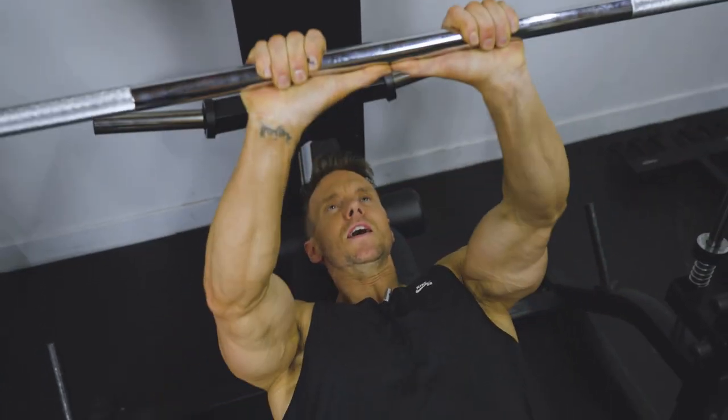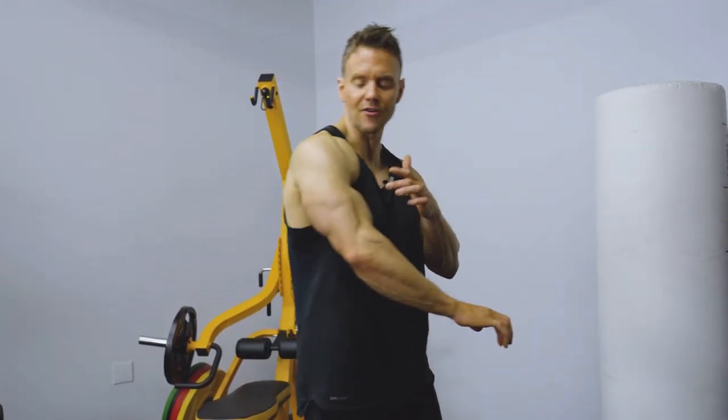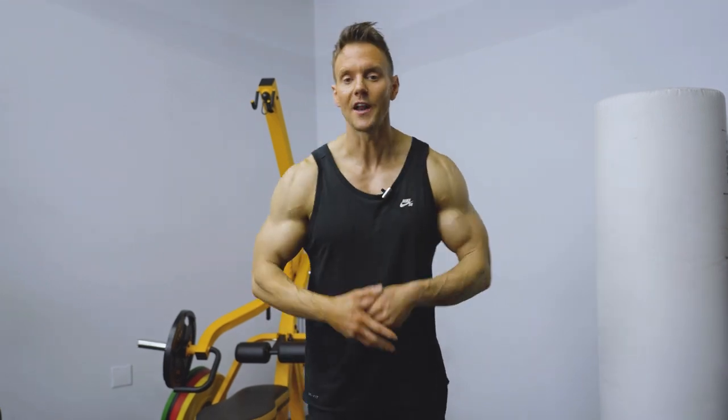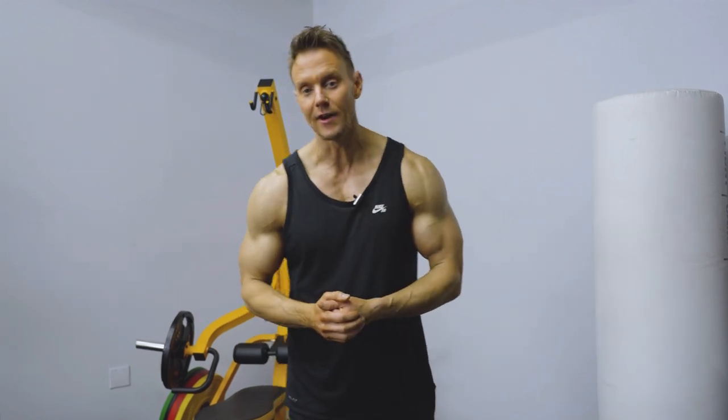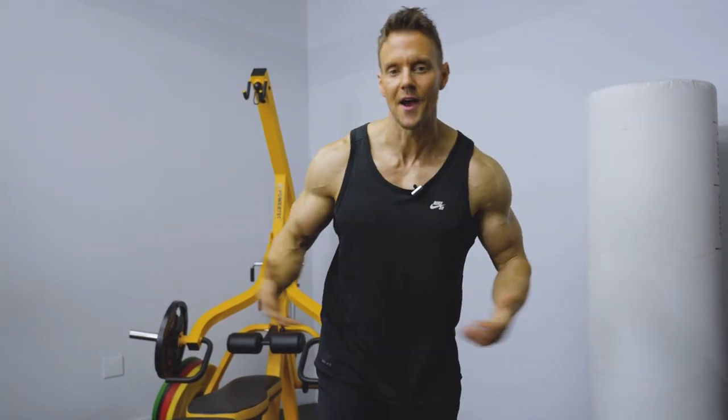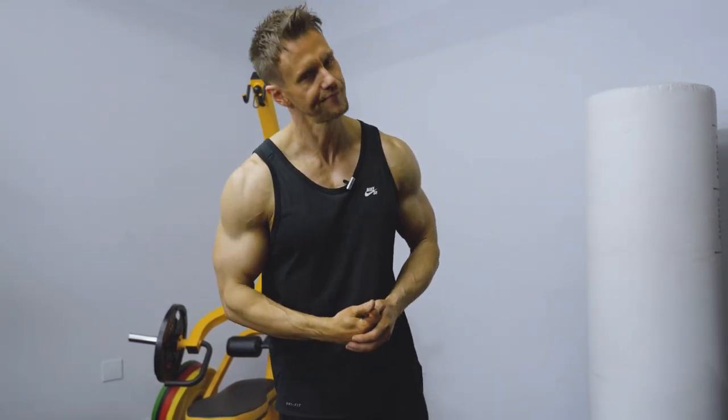Alright guys, that's it for today's 5 for 5 with our focus on triceps. I hope you found at least a couple of exercises you want to revisit next time you're in the gym for a great pump. Be sure to check the description — I'll include more information about today's five exercises, as well as new links to Instagram stories or YouTube shorts showing more variations, modifications, and further exercises for our triceps library. Keep training hard, train smart, and I'll catch you on the next one. Take care.